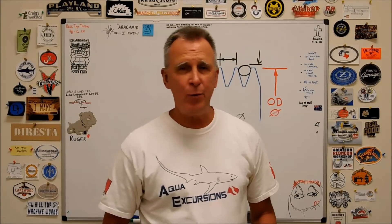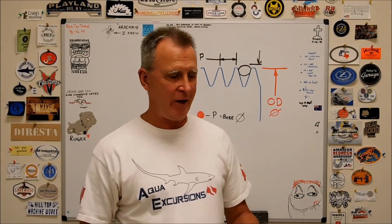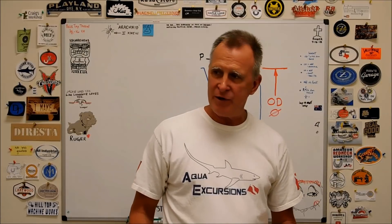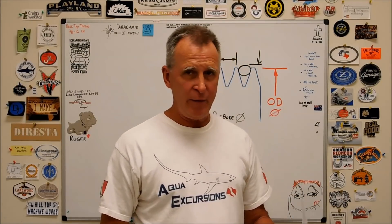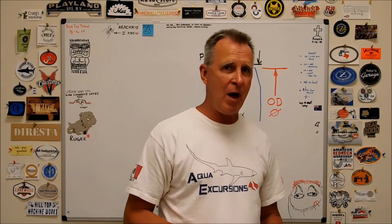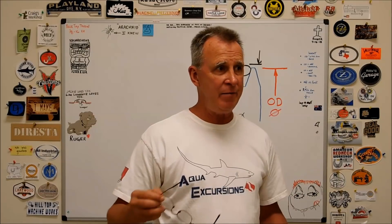Hey guys, Joe Pye here at Advanced Innovations. Welcome back to the shop. I want to start the video today with a shout out to CNC Cookbook. They were nice enough to contact me recently, we had some dialogue going. Bob Warfield and CNC Cookbook — this is a website and blog dedicated to making you a better CNC-er.